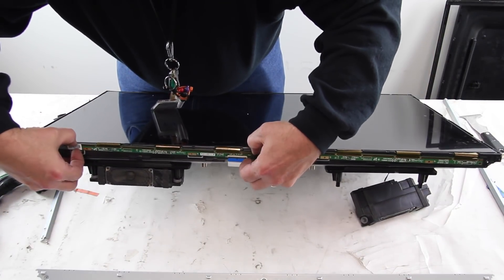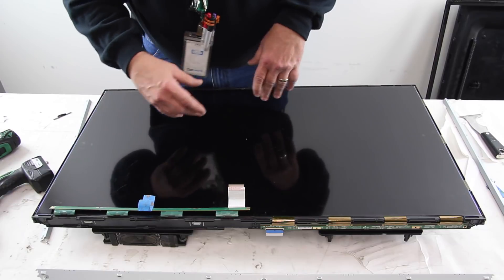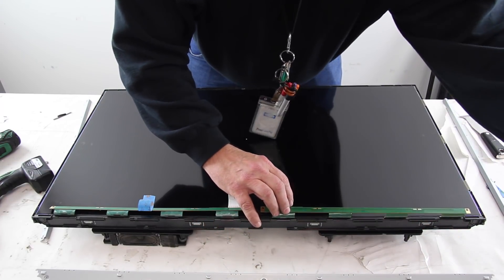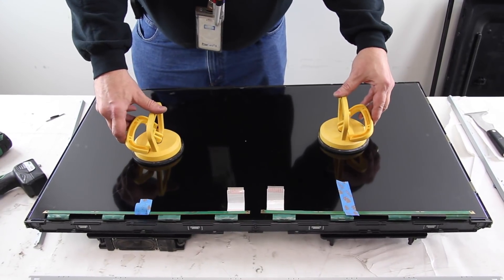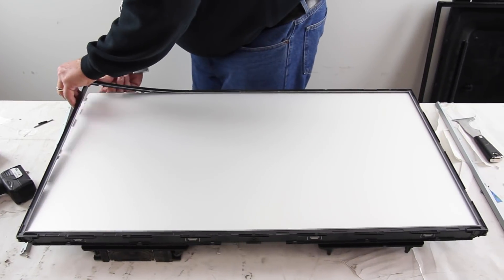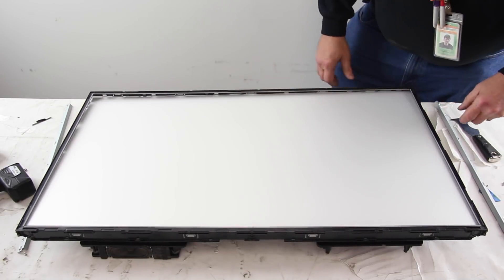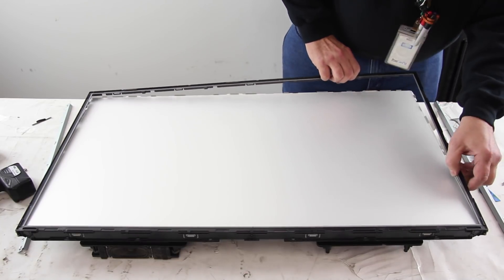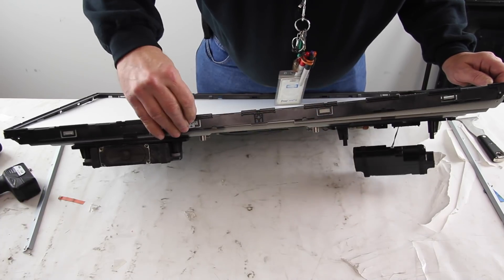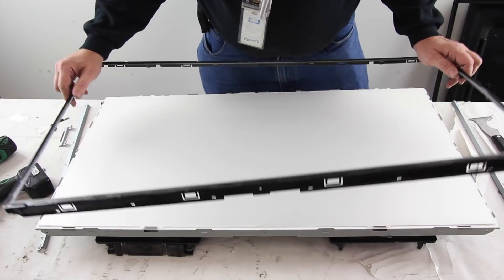Release the scan drive boards, then gently flip them up and tape them to the panel. Using suction cups, carefully lift and remove the panel from the chassis. Release and remove the filter frame around the chassis.